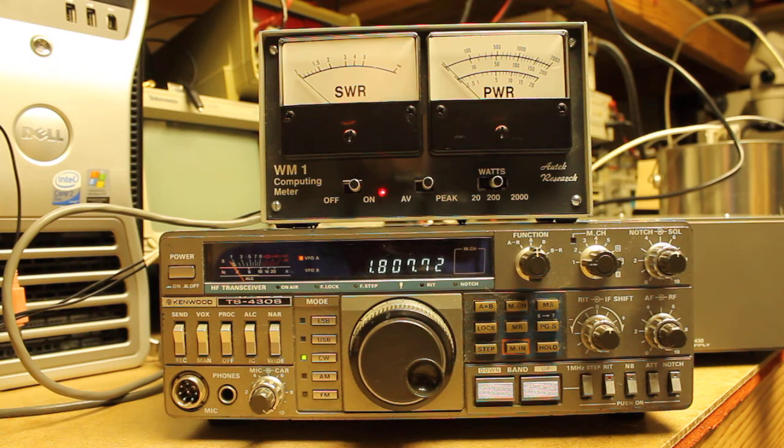On this radio — this radio was given to me several years ago and it's been sitting on the shelf. The issue that it has is that it makes full power on some bands, but not on other bands. I wanted to show what's going on here and solicit some feedback to see if anybody might have an idea of what's going on. I'll tell you where I'm at in the process of working on this radio.